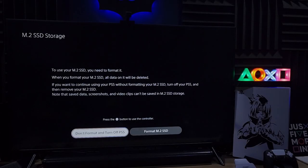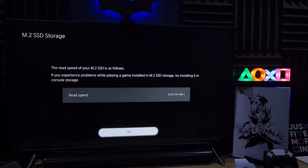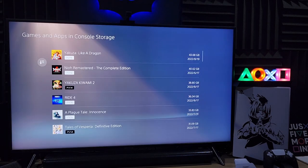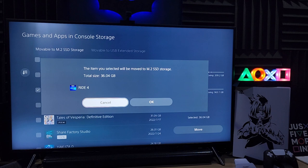This is now the PS5 with the SSD installed. The very first time you turn it on it will ask you to format - let me go ahead and format. The read speed is 6.5 gigabytes, specifically 6539 MB per second. Don't be too caught up on that because the PS5 only requires 5.5 GB/s. We're going to move a file that's about 36 gigabytes, let's see how fast that will be.